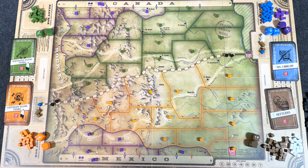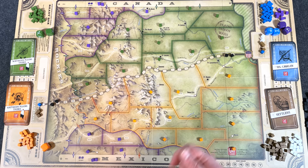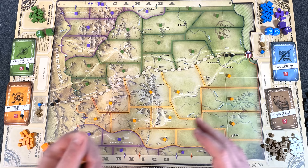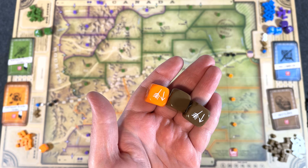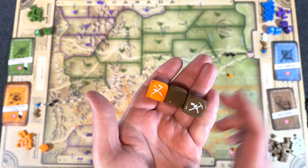Each of the factions has their own dice. When you get into engagements — which is the combat — opposing factions occupying an area are going to fight each other. You have blank sides which you can use to retreat when you roll. You have broken arrow sides, which are treaty sides — if both sides happen to roll a broken arrow while in conflict, generally the engagement ends, and the inferior side — fewer numbers — has to retreat. And then you have a hit side: roll a hit, and odds are you're going to be eliminating an enemy cube. The goal generally is to eliminate the enemy cubes in an area so you take control of it.